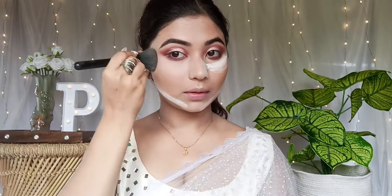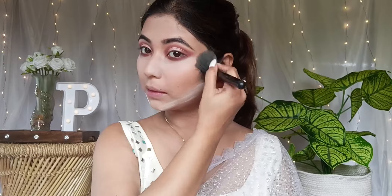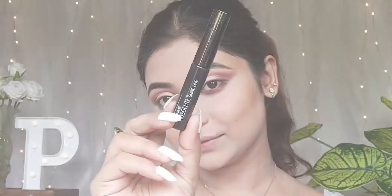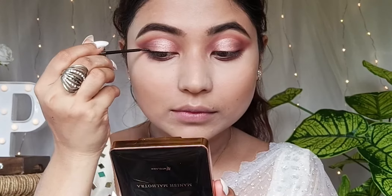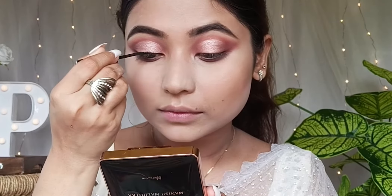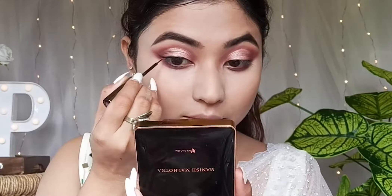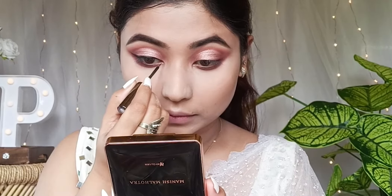We'll bake the excess powder on the under-eye area. Then we'll start with eyeliner — I'm using the Absolutely Shine Line eyeliner. Try it — it will instantly dry. It's waterproof, smudge-proof, and jet black. This is a very nice, affordable option. Beginners should definitely try it.